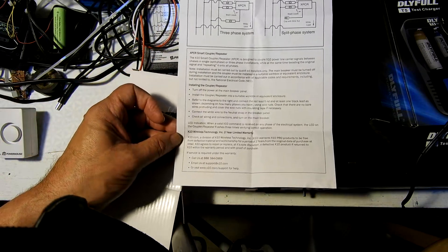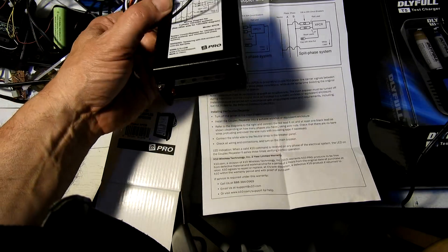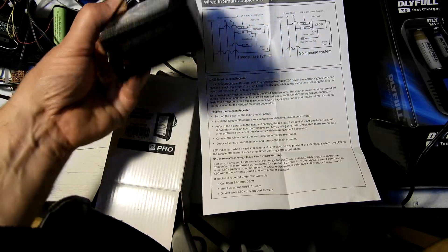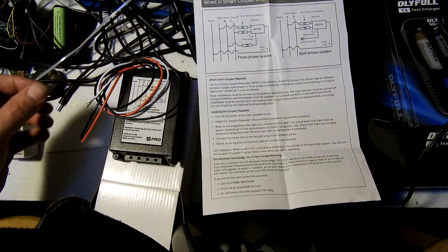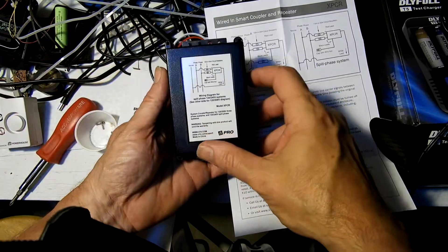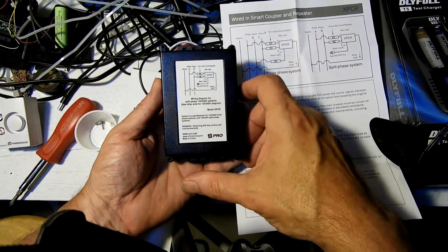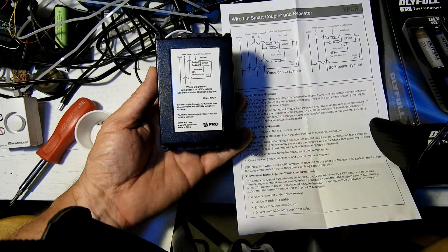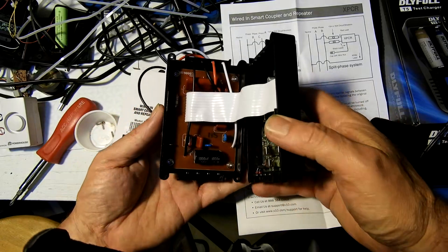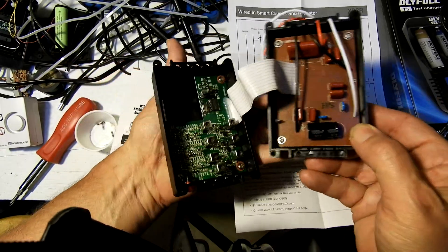I'm going to pop it open and take a look. There is a red LED on the unit, so there's got to be at least a little circuitry to power that. Let's see if there's an actual active circuit in here. First time me looking at it - will it be a gutless wonder with a few capacitors and a drive circuit for the LED, or will there actually be op amps and filters in here?